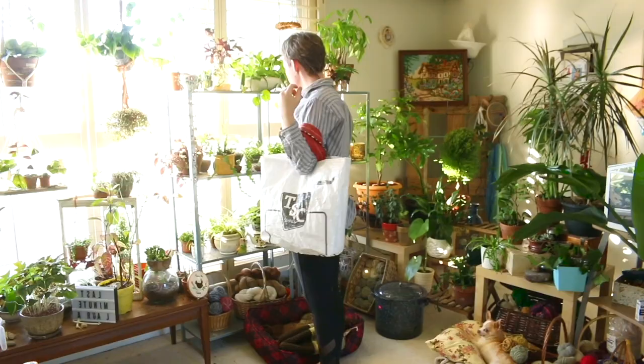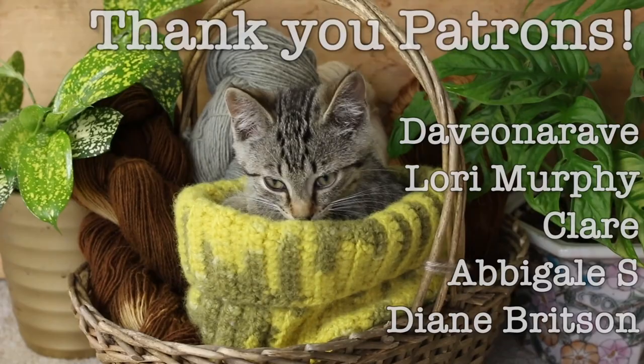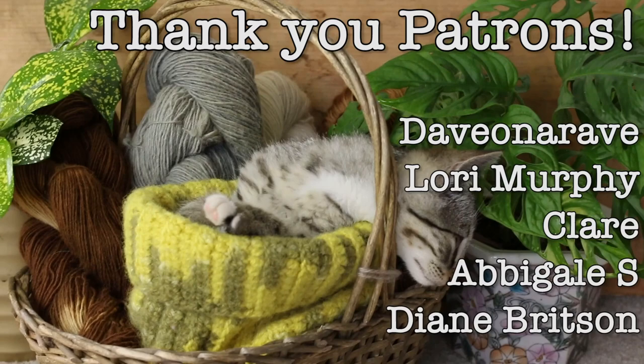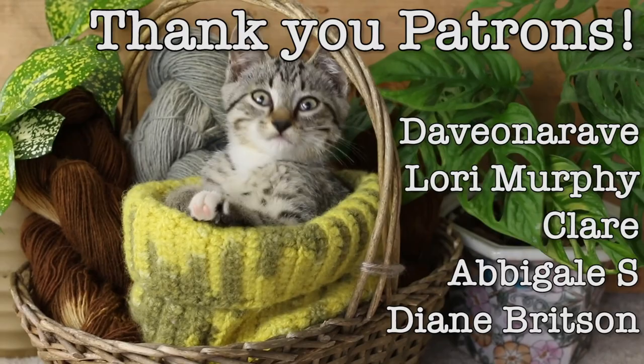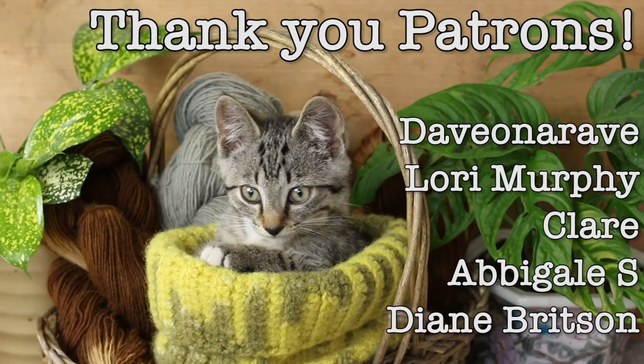Thanks for watching! Just a reminder, a link to the full pattern — it's a printable PDF — is in the video description. I also want to say thank you to my patrons for this month: Dave, Lori, Claire, Abigail, and Diane — thank you so much for supporting me on Patreon. If you don't know I have a Patreon, I do, and it's also linked in the description below. Check it out if you want to support me and this channel. Thank you so much for watching — I hope you'll subscribe and leave a like. If you did enjoy the video, leave me a comment and let me know what else I should make with my feed bags. Have a great day, bye!